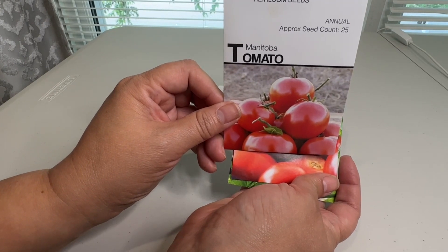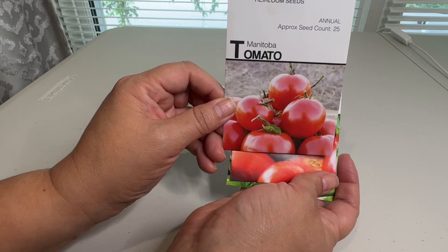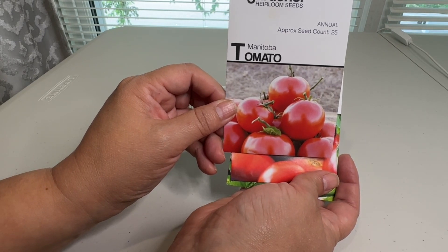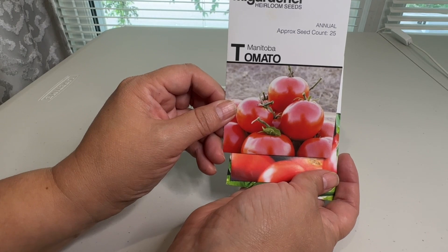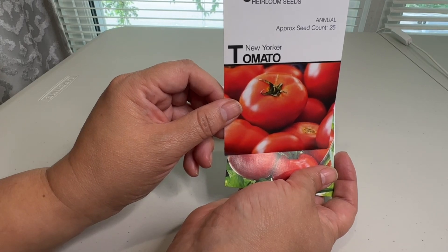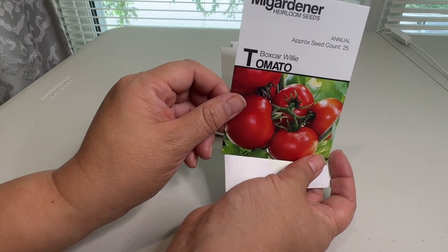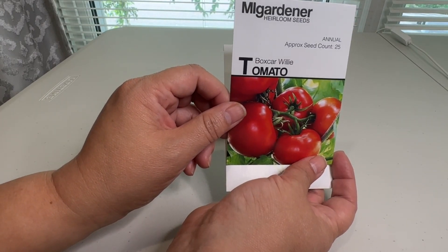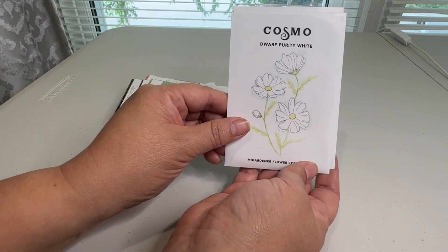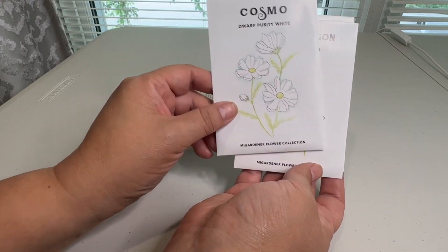So this is the reason why I placed my order — for some determinate tomatoes. I ordered a couple of them: this Manitoba variety, but I'll start them next year instead and hopefully they're good. I want red tomatoes. This is a New Yorker, which is actually an indeterminate tomato, but this one sounded good. And this Boxcar Willy, which is a determinate tomato — I'm really looking forward to that one next year. And of course flowers — I had to order some. They had some white cosmos which look quite beautiful, and for one dollar you can't pass that up.